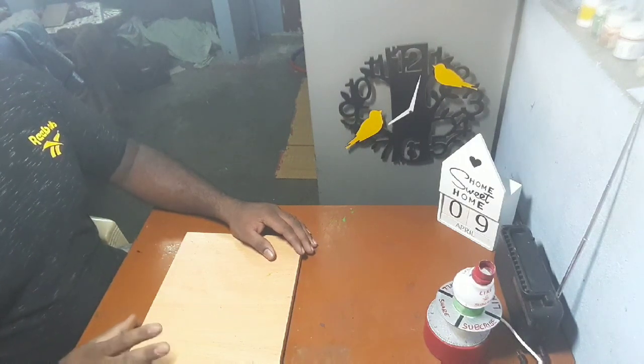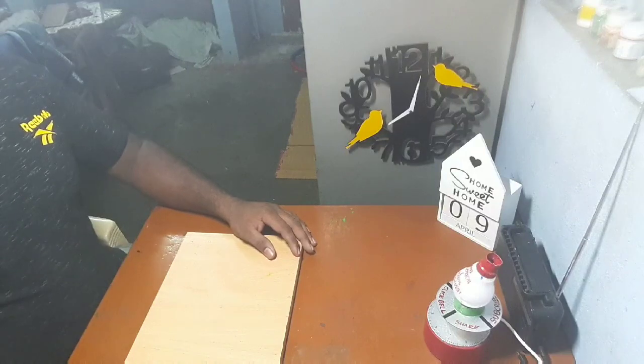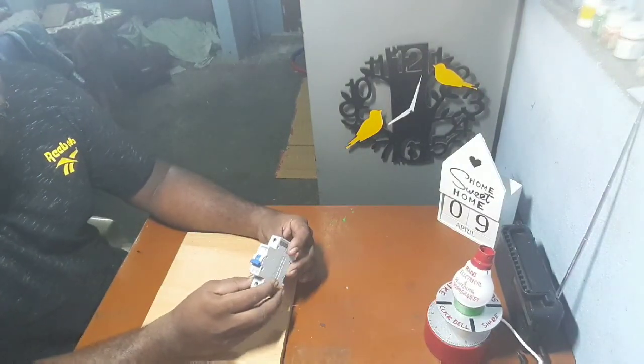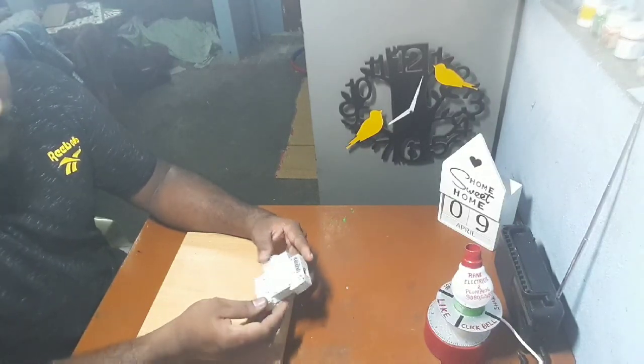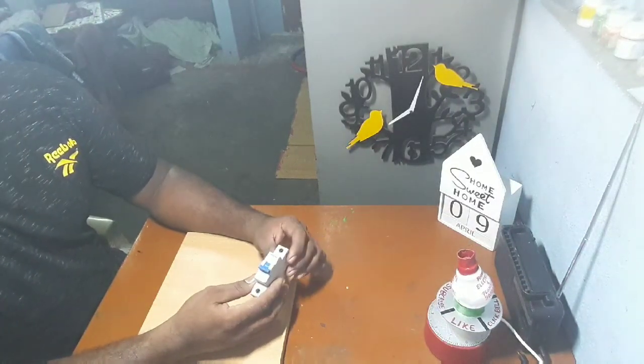Hi friends, welcome to my channel. Today we are going to show you the MCB — Miniature Circuit Breaker. We will show you the commercial and domestic purposes.